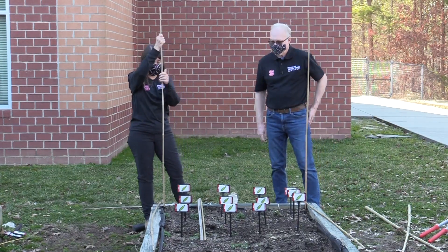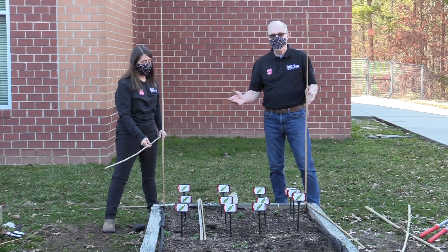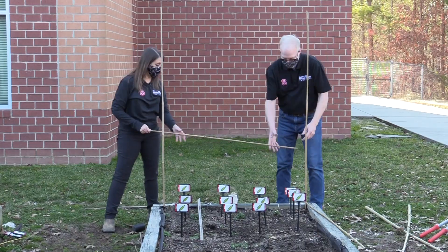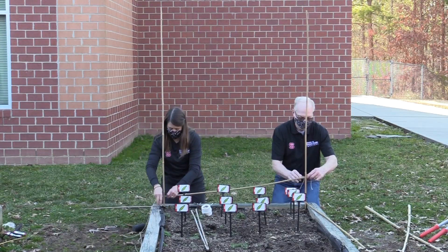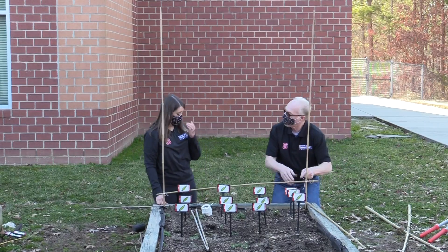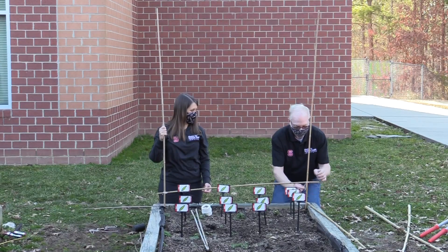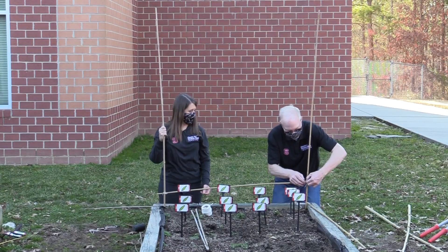This is going to be an A-frame trellis. We start by putting the large pieces where we want them — one in each corner. One of the benefits of the A-frame is that we can do more rows; in our case, three rows. It is possible to build this on the ground first before pushing it into the raised bed. The first step is to attach a crosspiece down low on each side, just taking a piece of string and wrapping it around.